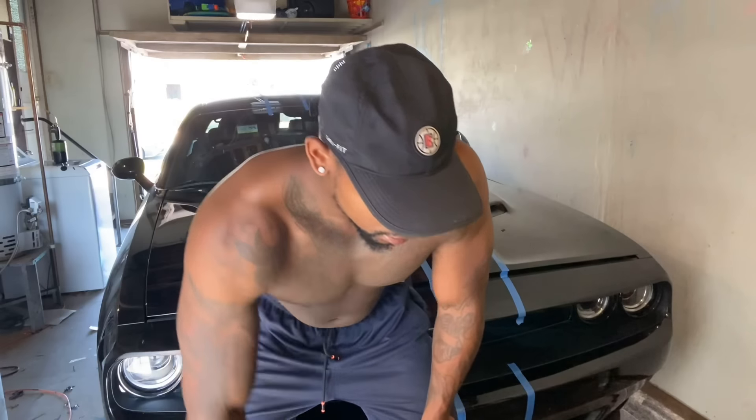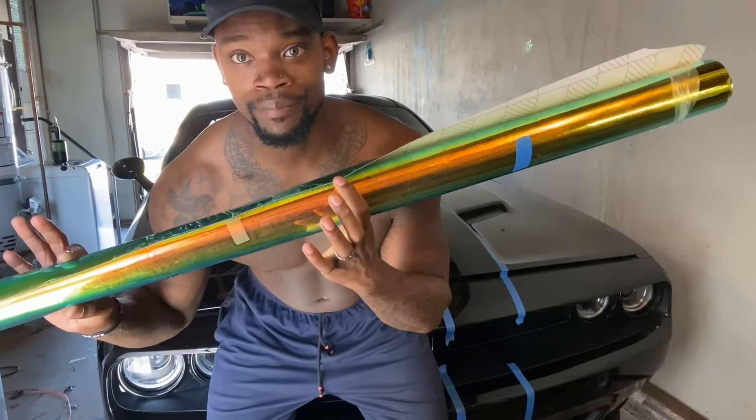If you're new to the channel, go ahead and subscribe and watch the process of me doing it. I didn't get the roof and I didn't get the trunk — it's a little awkward to set up the tripod. But I laid this down and talked about the process. Be sure to like and subscribe — these are the first ever neochrome racing stripes on a Dodge Challenger.